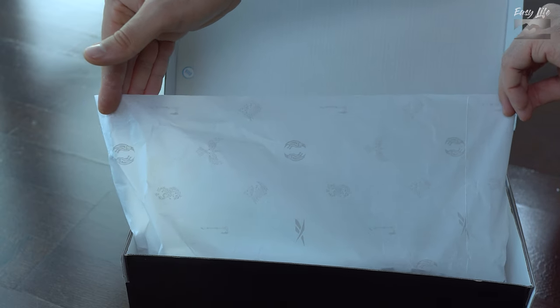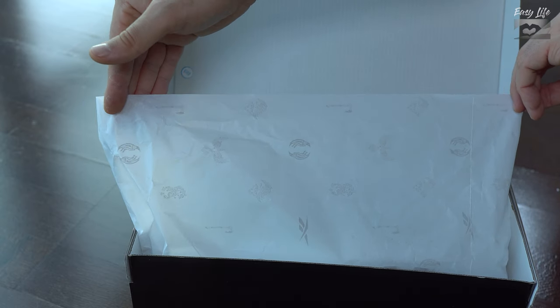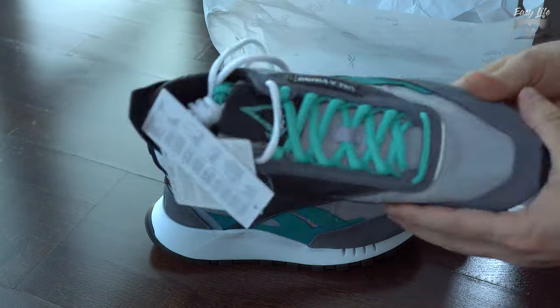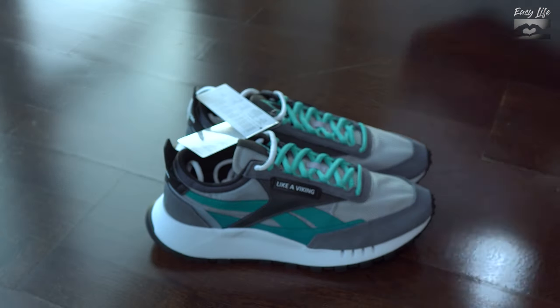Here in Spain we have them for 90 euros. In the United States I didn't find them — I don't know if they will come in the future. This is my first time trying this model from Reebok and I like them very much.